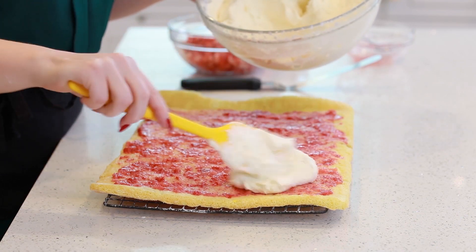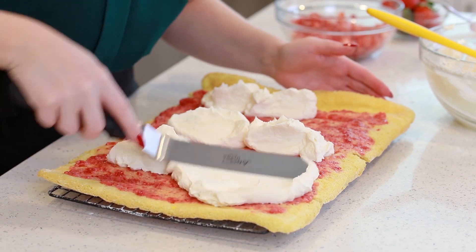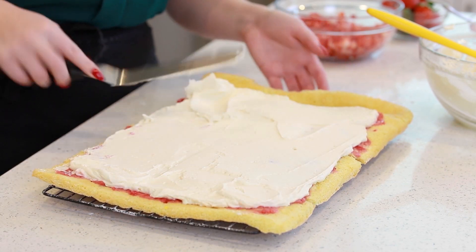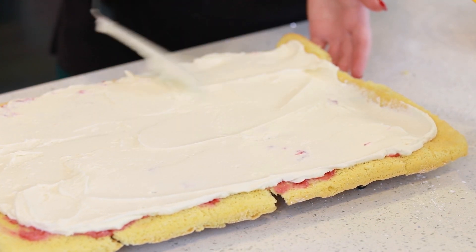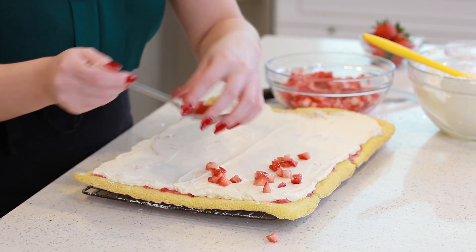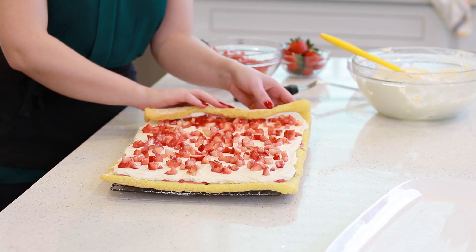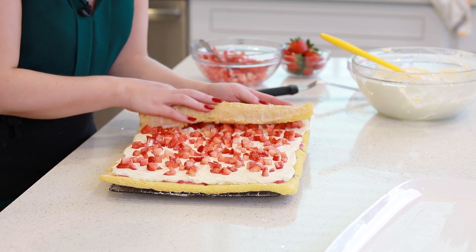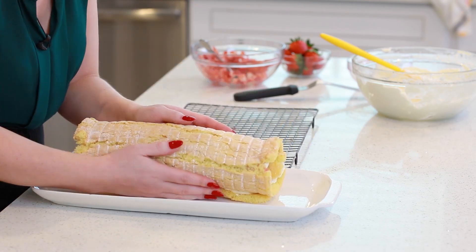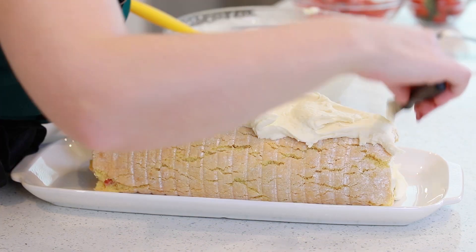Next, I'm going to add a little more than half of my mascarpone whipped cream onto the cake, reserving some to frost the outside as well. I'll use an offset spatula to spread the filling evenly to all the edges. Then I'm going to add on some finely diced strawberries, sprinkling them on so you get a little bit of berry with every single bite. Now I'm going to roll the cake back up the same way it was rolled initially, just supporting the cake gently from the outside.